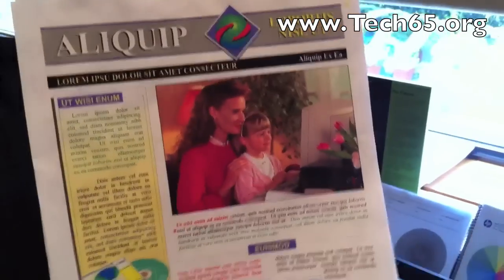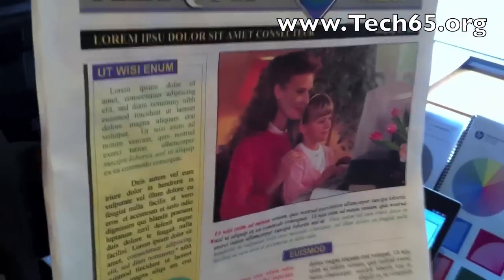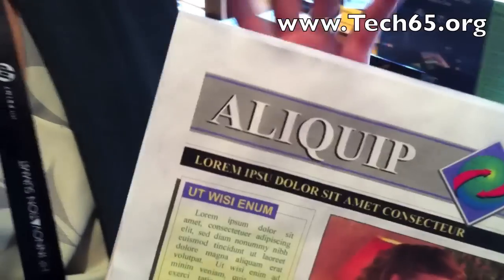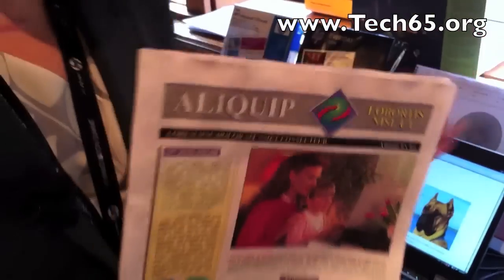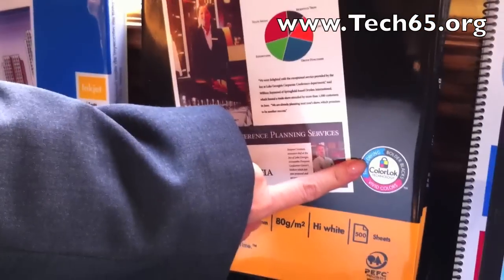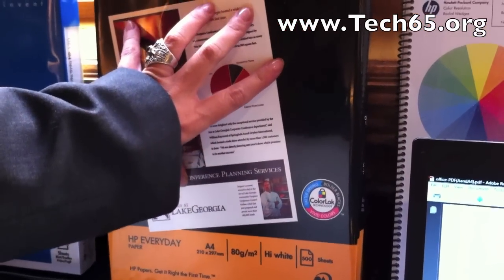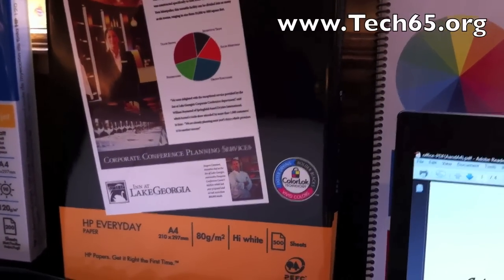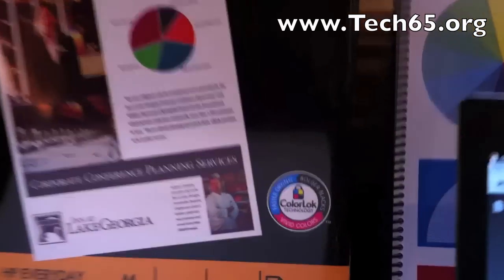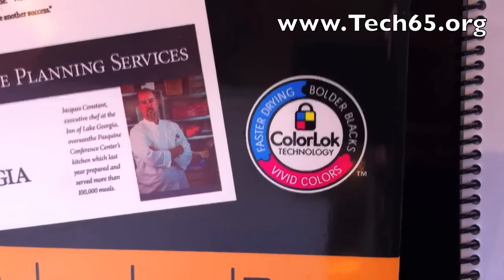So just to understand — do you need to buy that special HP paper, or can you use any paper off the market? You can use any paper off the market, but you will get better results and slightly better water resistance with paper that has the ColorLock technology in it. HP created ColorLock and is giving it to paper manufacturers for free. One example is April Brand Media, a popular brand in Asia Pacific — it's a normal office paper that has included HP's ColorLock technology. Papers that have it will carry this logo.